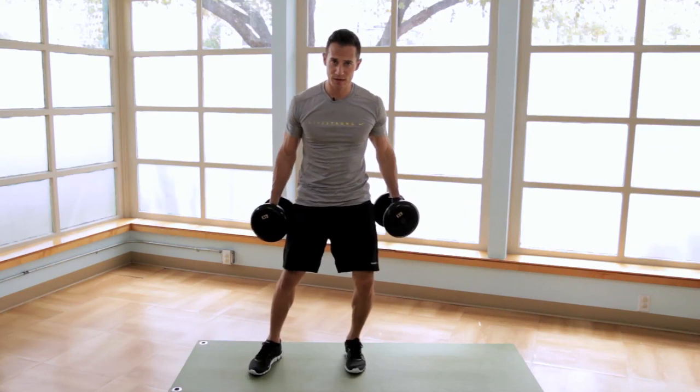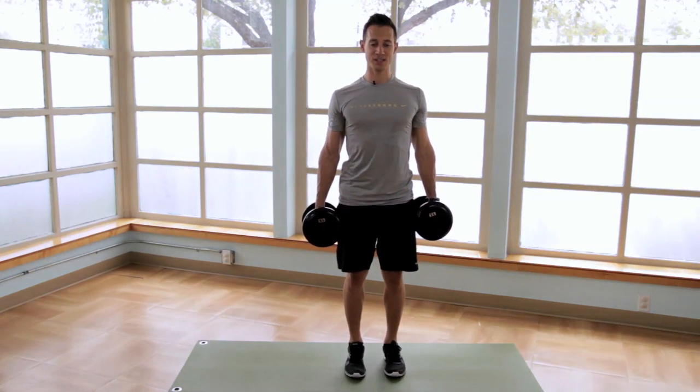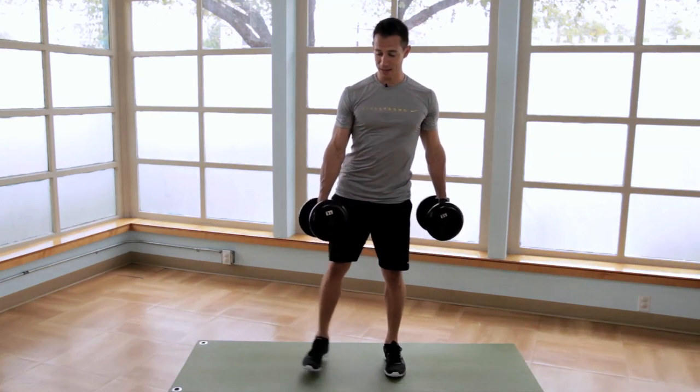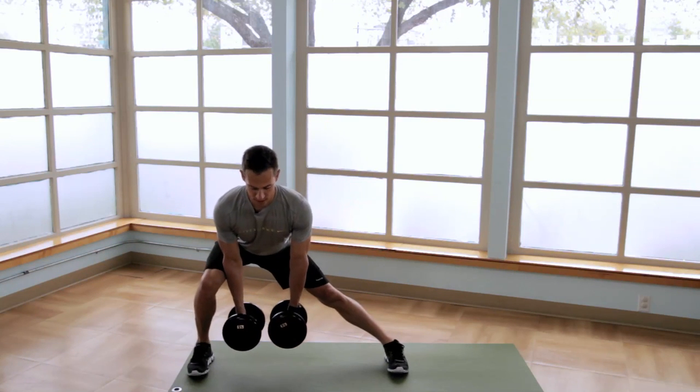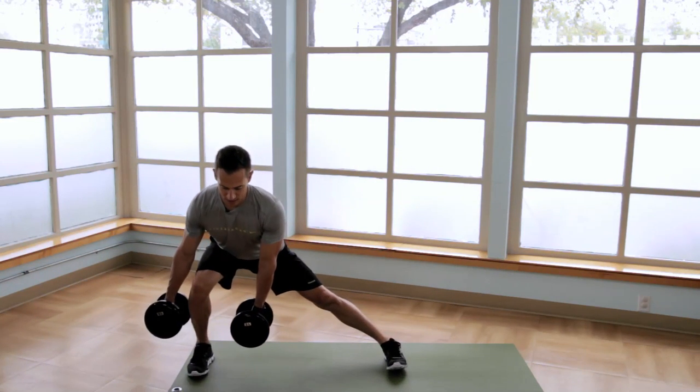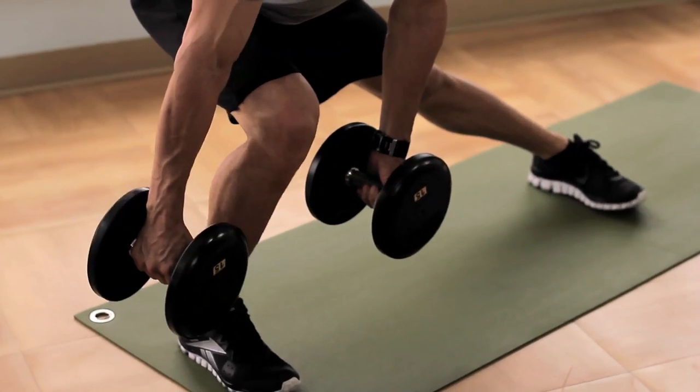Next we're going to move into a lateral lunge with dumbbells. Stand tall with feet about hip width apart, keeping your chest up. Step out to the side pushing your hips back, dropping the dumbbells either in between your legs or on each side of the leg, making sure to maintain contact with a full foot on the ground.